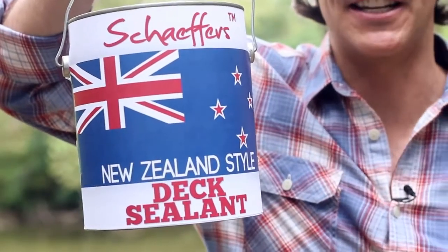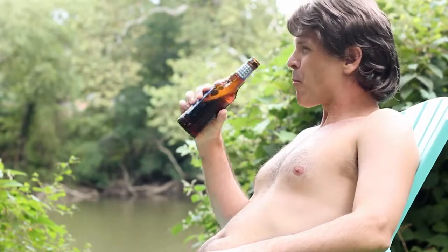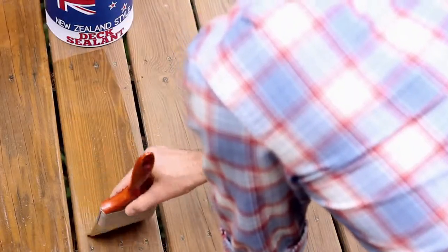The best way to take care of your dick in three easy steps. First, wash your dick with soap and water. Then, wait for your dick to dry. Once your dick is clean and dry, paint your dick with Schaefer's Dick Sealant.